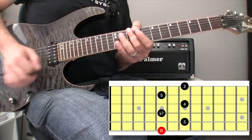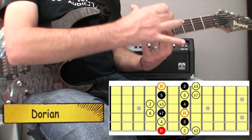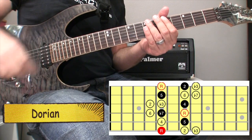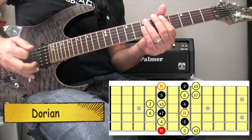So the idea is to find which keys, which modes, use these intervals. And we have the Dorian — the Dorian mode fits that shape. I can fit my Dorian mode within this area of the fretboard as well. Here is the Dorian mode, and then I'll play that lick and you'll see how it fits together.